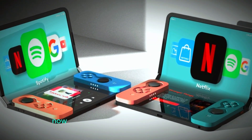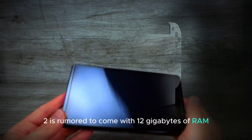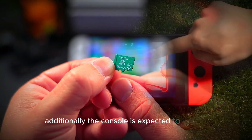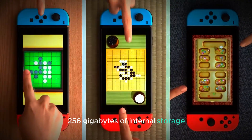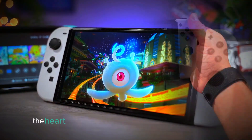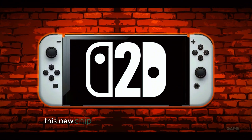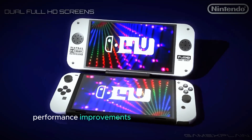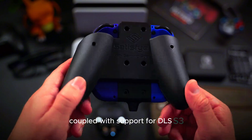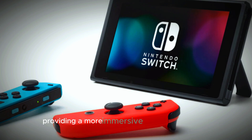Now let's talk about the leaked specifications. The Switch 2 is rumored to come with 12 GB of RAM, which is a significant boost from its predecessor. Additionally, the console is expected to feature 256 GB of internal storage, providing ample space for games, apps, and other data. The heart of the Switch 2 is rumored to be the Tegra T239 chip. This new chip is expected to deliver impressive performance improvements, making games run more smoothly and look better than ever. Coupled with support for DLSS 3, the Switch 2 could offer enhanced graphics and improved frame rates, providing a more immersive gaming experience.